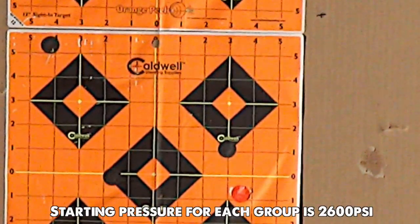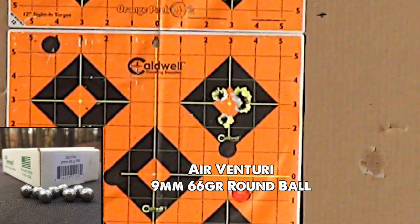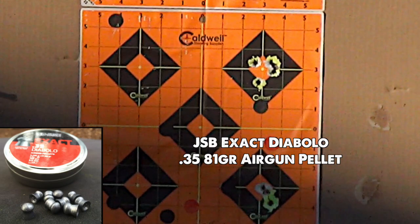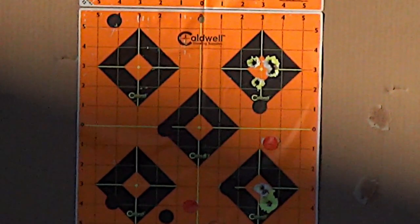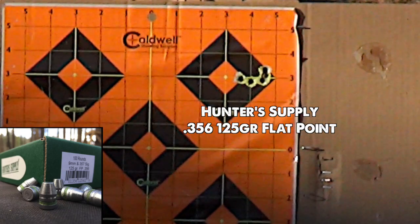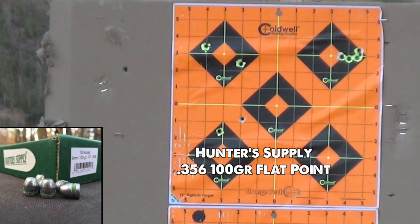Now it's time for some accuracy testing. All groups are with the same zero and the first four are shot at 25 yards. The Air Venturi round ball is a very inexpensive range round that is surprisingly accurate out of the Bulldog - it's clearly what I'd use for cheap plinking and paper punching. The diabolo shown here is a match-grade air rifle bullet which prints an impressive sub-one-inch group. Cast 357 caliber bullets are also popular with Bulldog shooters, especially hunters - this 125-grain flat point shoots the lights out.